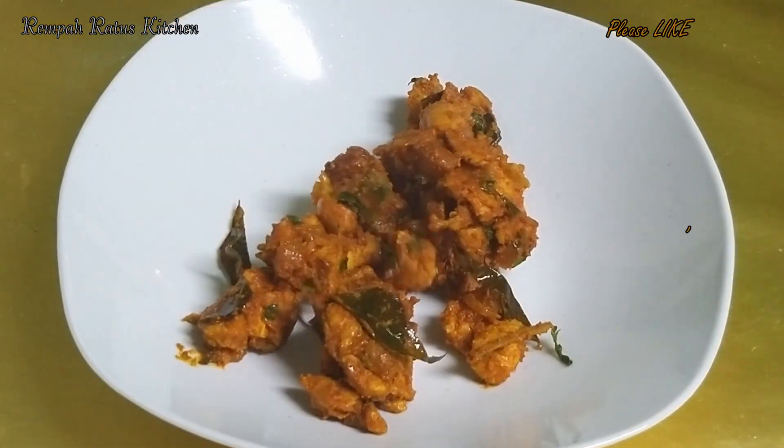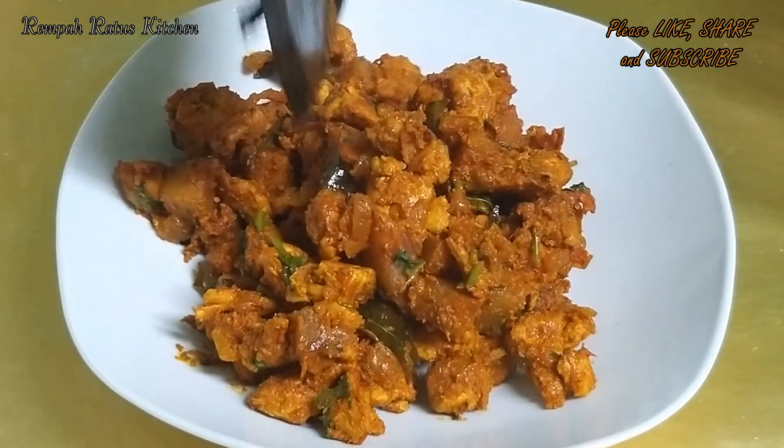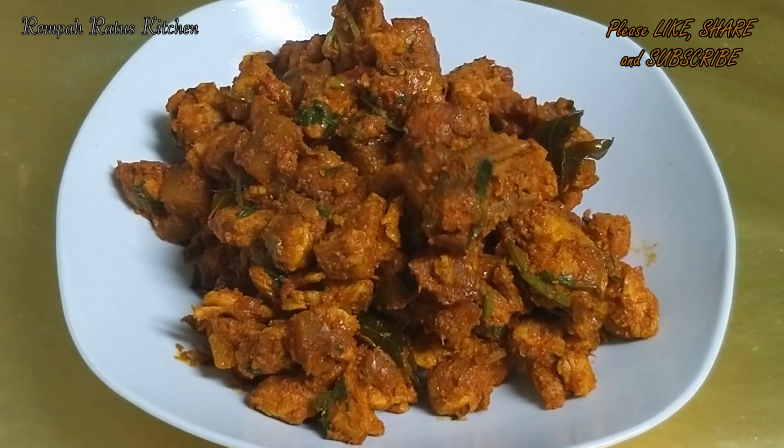Chicken paratil — a banana leaf delight just for you. Thank you for watching. Until I see you again with another video, stay safe. Bye!